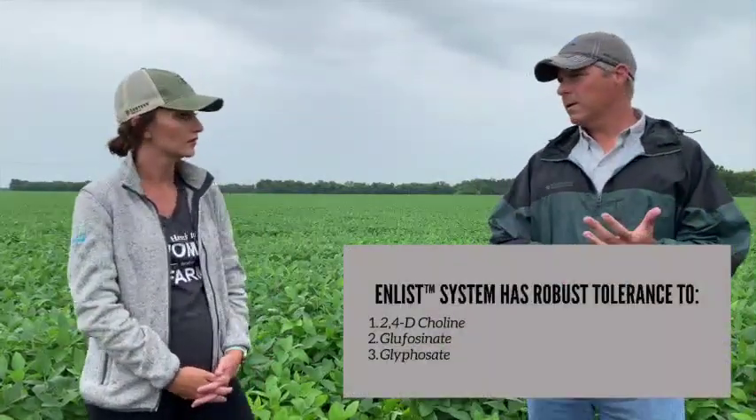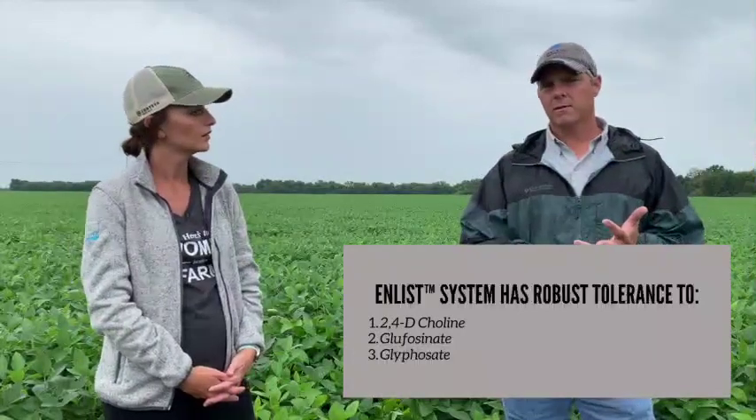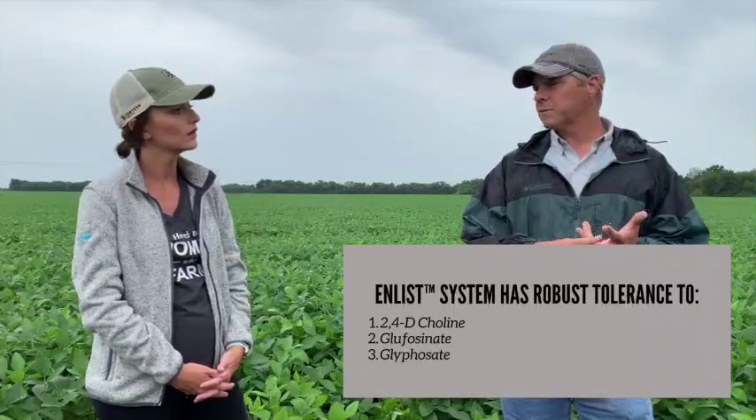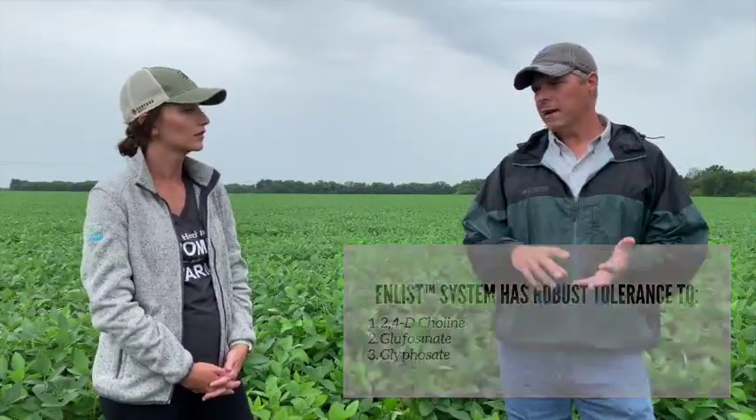The really neat thing about the Enlist program is it's tolerant to three different key modes of action. You have robust tolerance to 2,4-D choline, robust tolerance to glufosinate, and thirdly robust tolerance to glyphosate as well. So you've got three different modes of action that you can intermix with each other targeting particular weeds — you can make different mixtures of those three products.